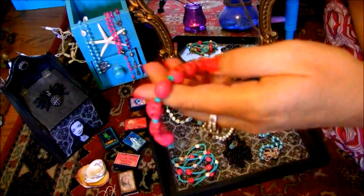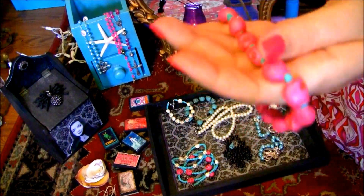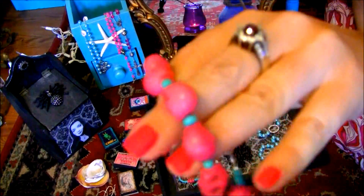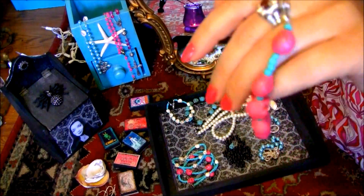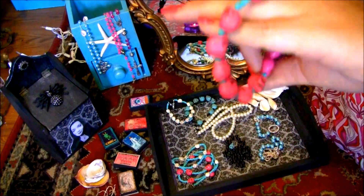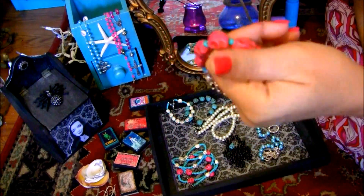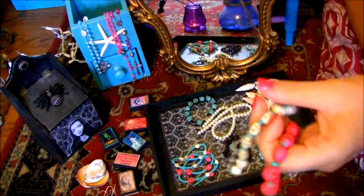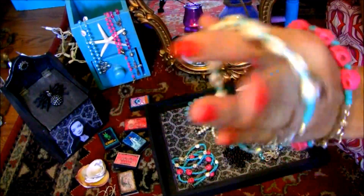And here we have more bracelets. This is with the pink skulls and the turquoise beads. We also have ones with blue skulls, and these can be stacked as well.